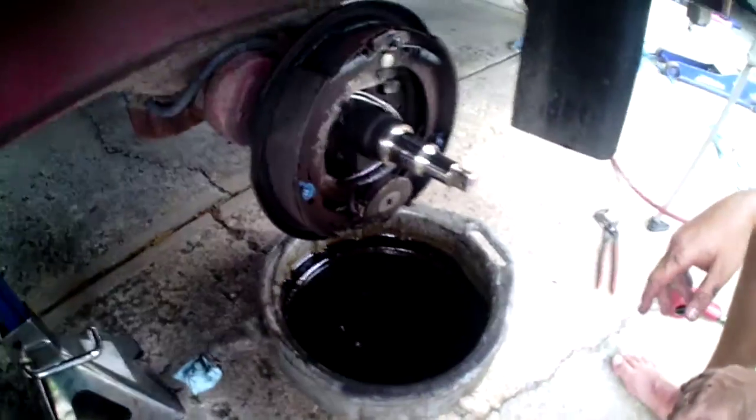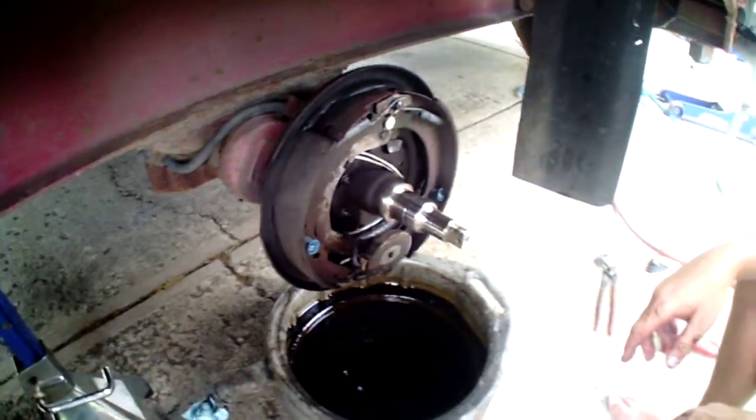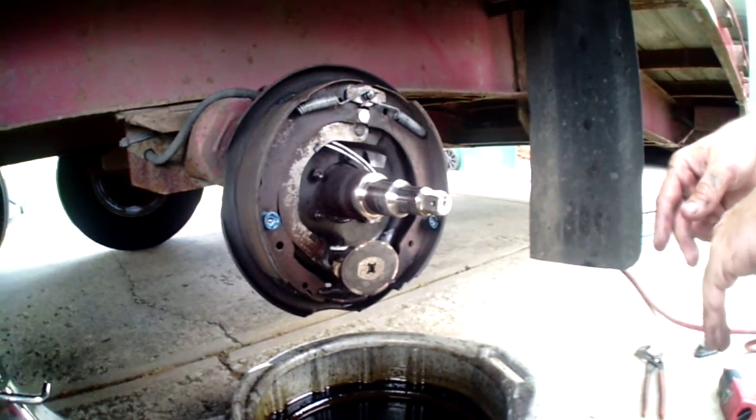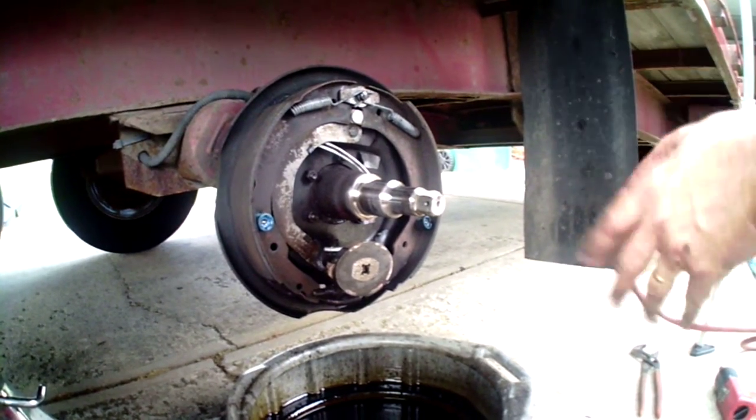Let it drip into a pan — keeps your driveway or your garage nicer and is a bit more environmentally friendly. Next we're gonna wipe down the hub manually, just clean that up real good, and we're gonna pack the bearings.